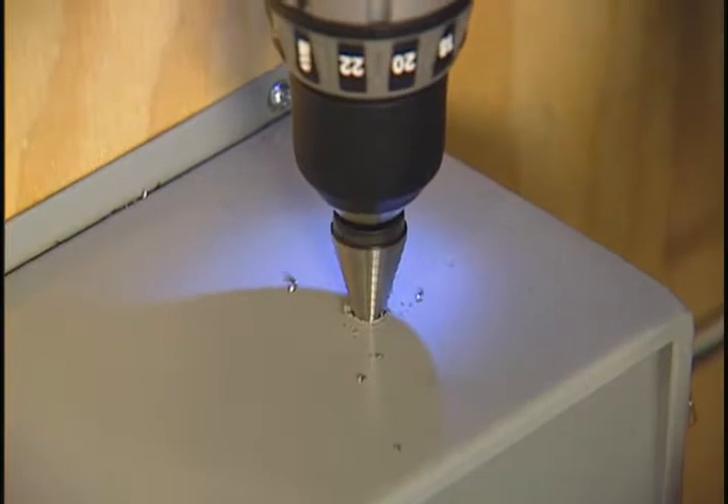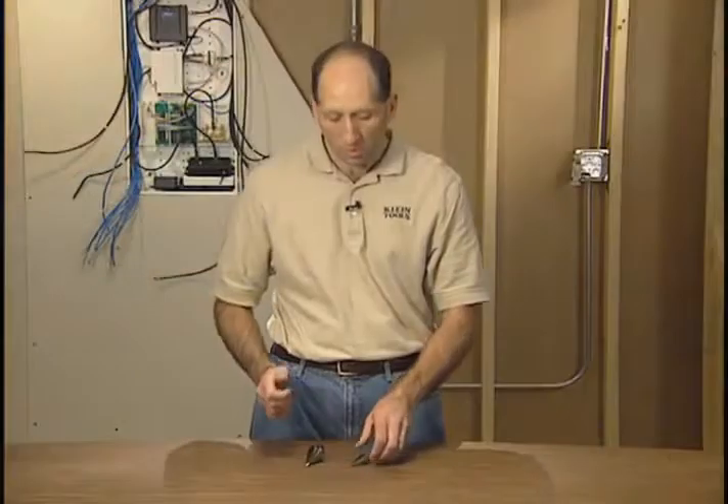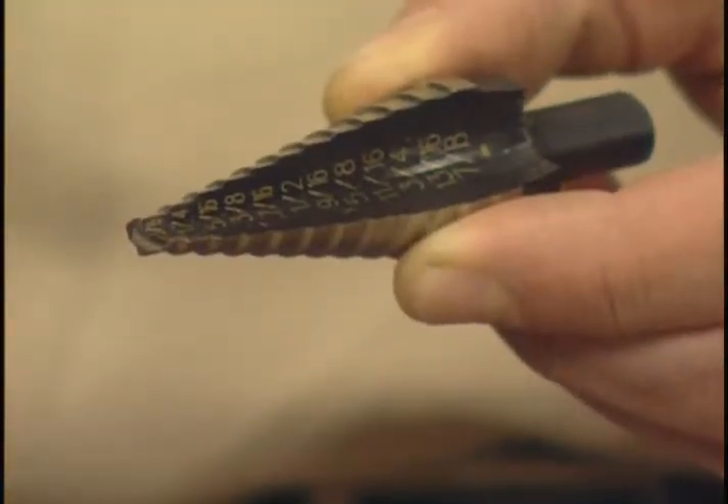The best part about step drill bits is you can actually feel each one of the hole diameters as you're drilling through your material. They're also clearly laser marked, and they have a single flute cutting edge, which basically eliminates any wobbling.